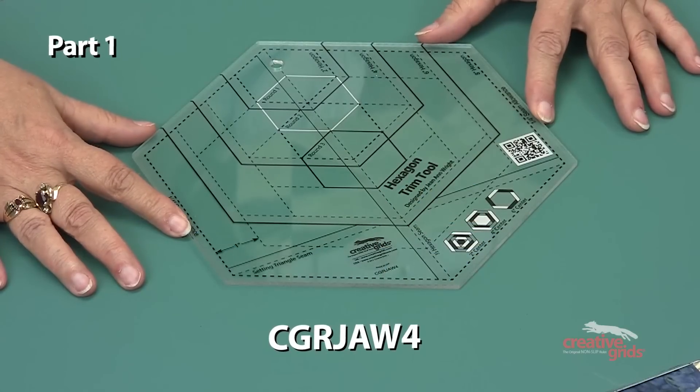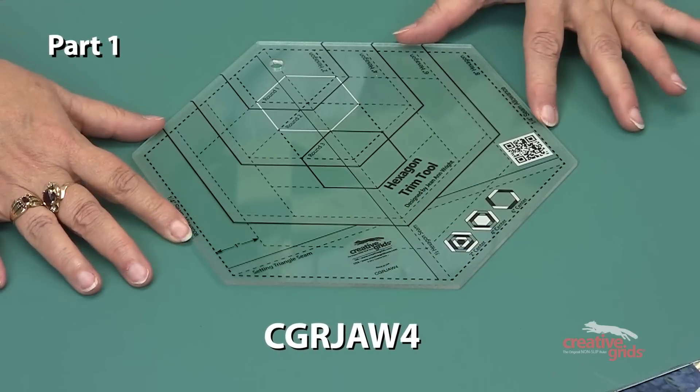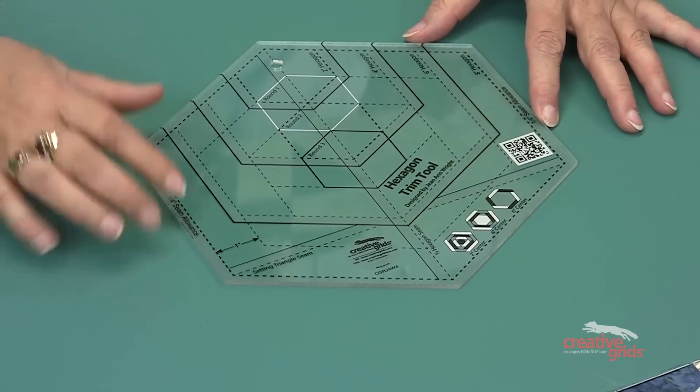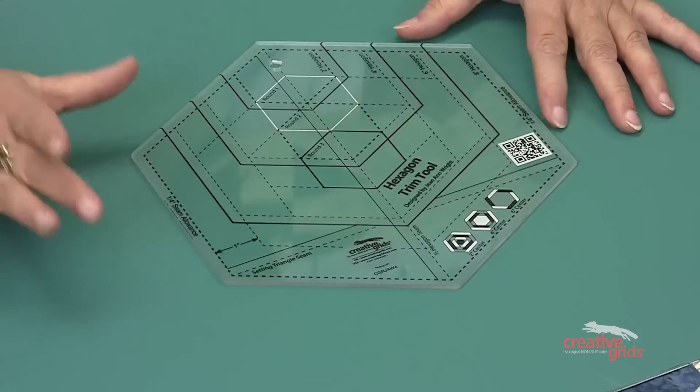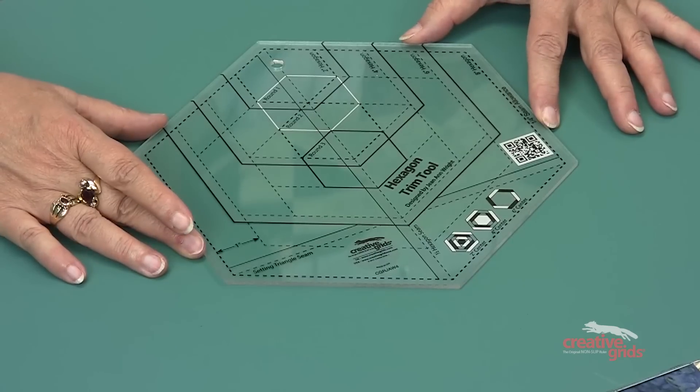The Hexagon Trim Tool by Creative Grids is an 8½ inch hexagon, but you can also cut 2 inch finish, 4 inch finish, and 6 inch finish hexagons out of the same tool.